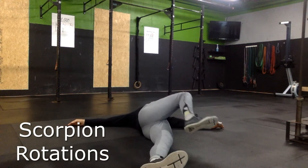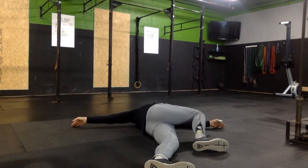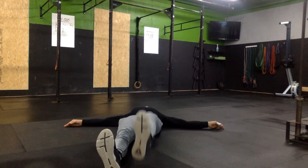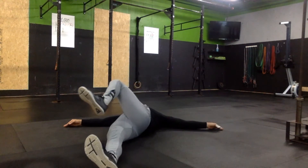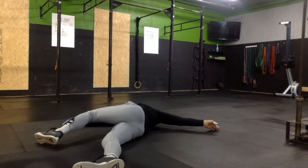These are scorpion rotations. We're going to lie on our backs with our arms extended, keeping our shoulder blades and hands flat on the ground, then bringing the leg up 90 degrees and making a full rotation to the opposite side, focusing on really getting the leg as far through and creating enough stretch in the low back.